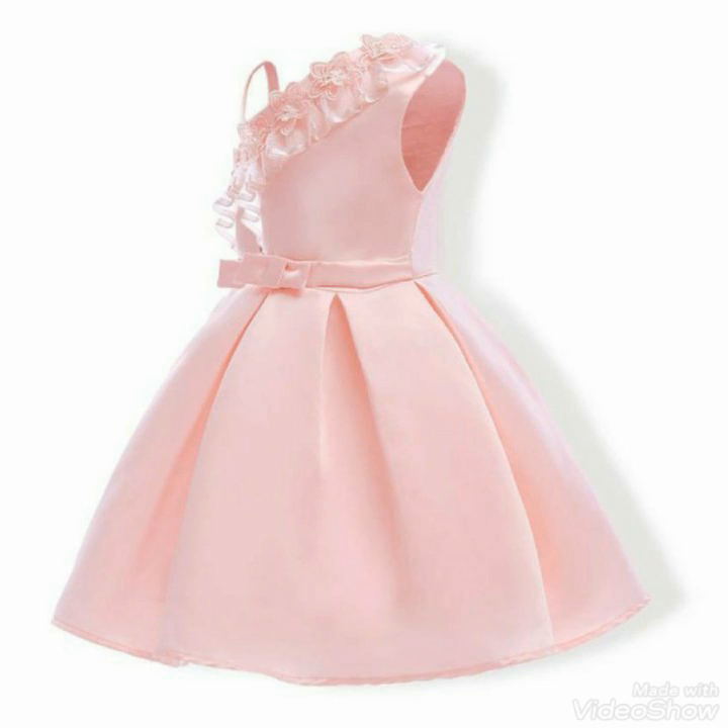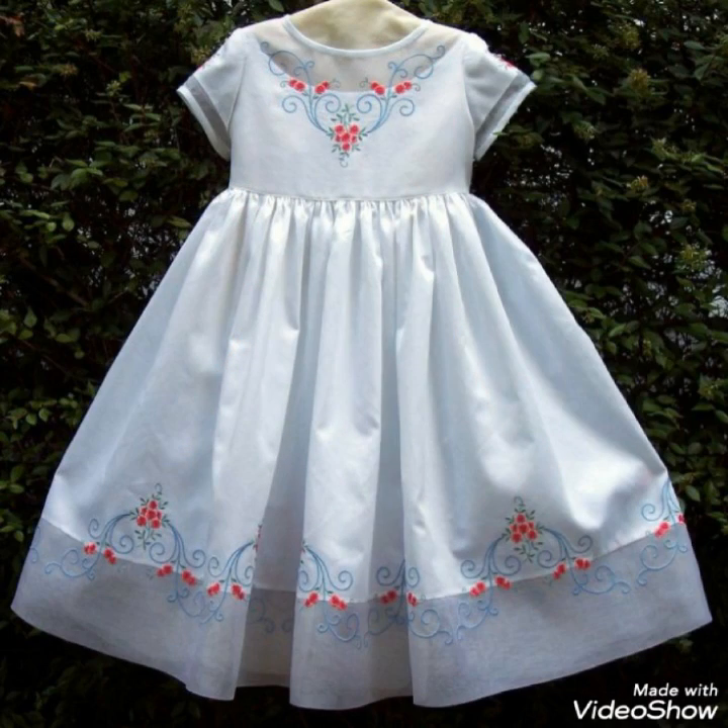Like and share this video. Friends, we will get a lot of time to get designs for our babies.